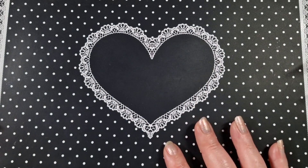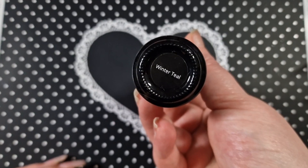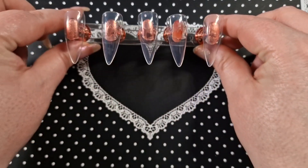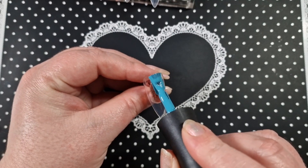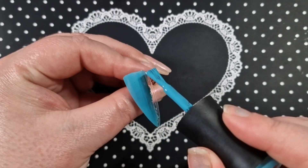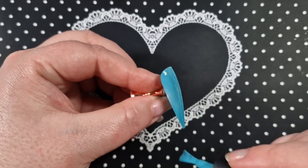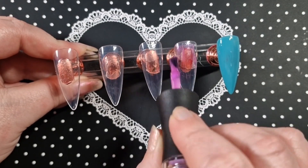Hey everyone, welcome back to another video. The polishes I'm going to be using today are Madame Glam — winter teal and goddess. I thought these colors would look really good together. I'm going to be using tips again. I'll apply the first coat on camera, then the second coat of winter teal off camera, but I did apply three coats of goddess because I wanted it a bit more opaque since these are clear tips so it's going to be sheerer.